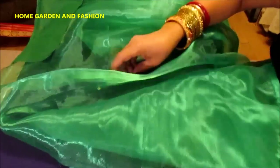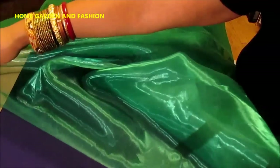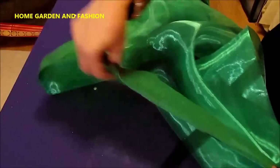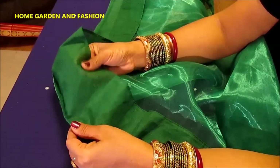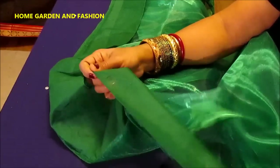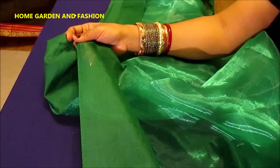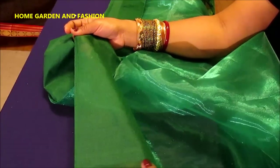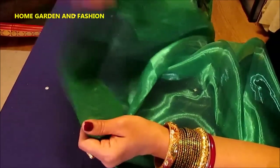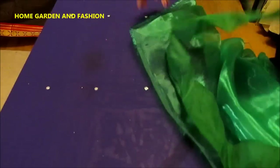Now I will continue with the fall stitching. For the fall, you need to leave about half a yard of fabric and then start stitching the fall. This is also available at any Indian sari store, but it's just fabric — about five yards. You can make it yourself: about three inches on this side. Make sure the fabric is thin, not very thick.